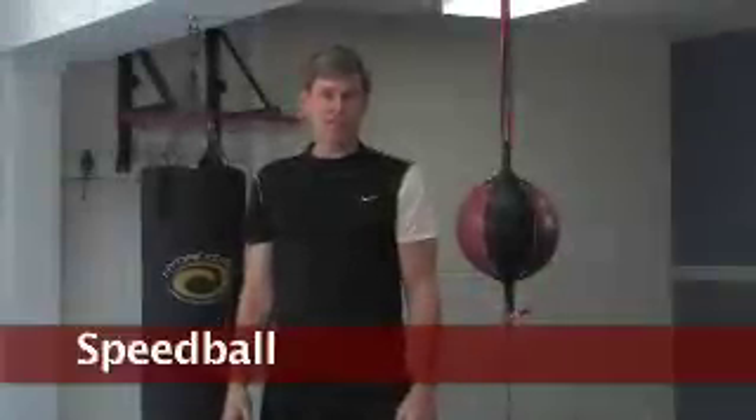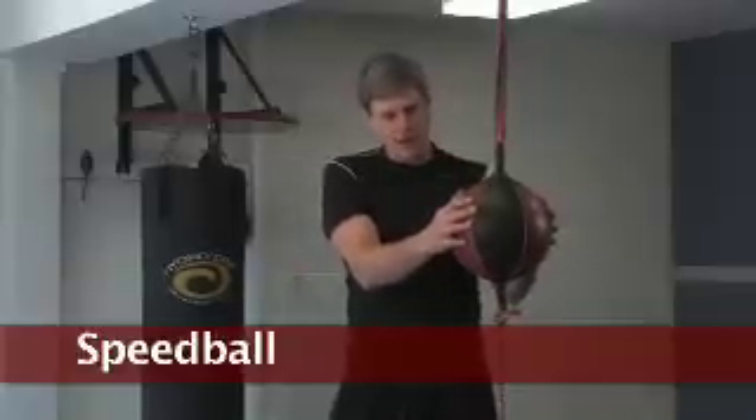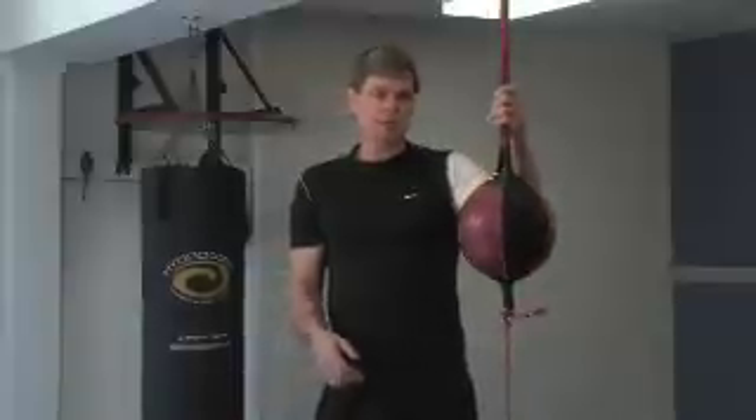This piece of equipment is called a double end striking bag. What you have is a bag much like a speed bag — on the bottom you have shock cord, and on the top you have a nylon strap to adjust the height.